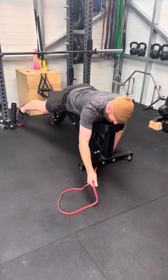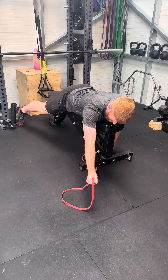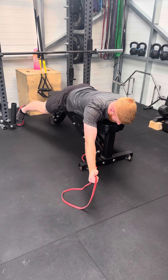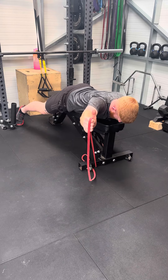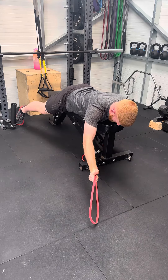From here, you're gonna grab your band, lock your elbow out straight, holding your arm at about 45 degrees with your thumbs up. From here, you're gonna pull up nice and high until you feel that tension, hold, and slowly release back down under control.